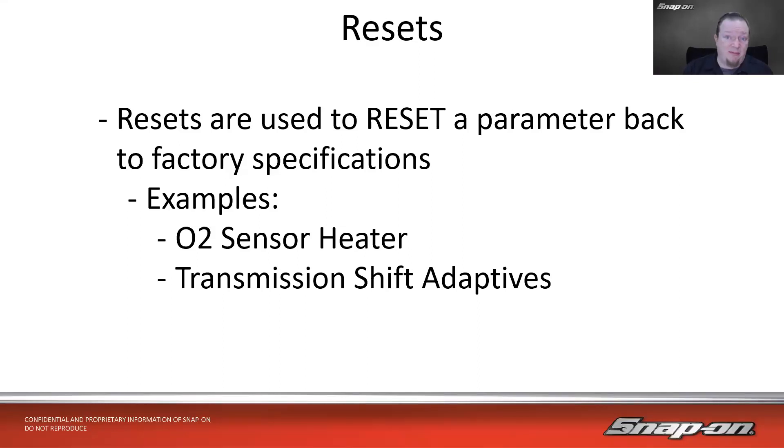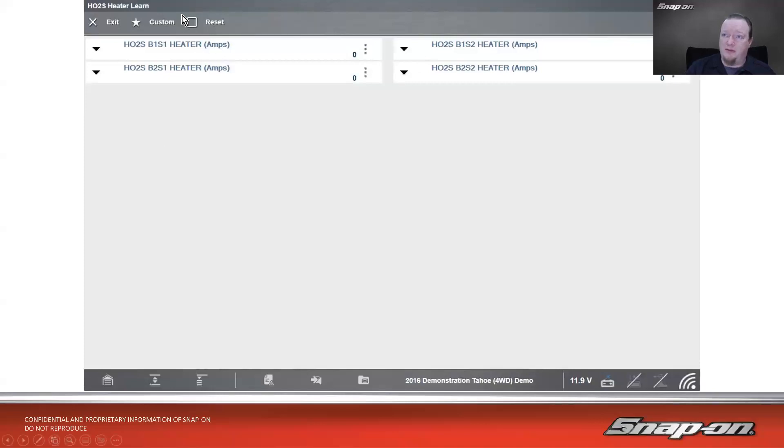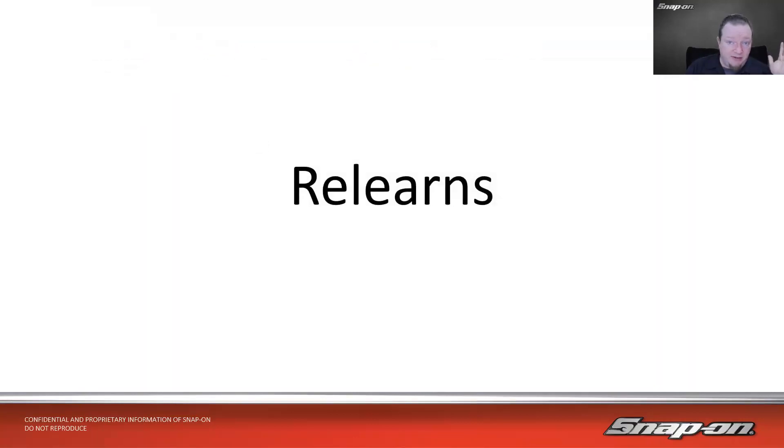Transmission shift adapters are another example. Most modern transmissions learn how you drive — shifting more gently for a gentle driver, or holding shifts longer for an aggressive driver. If I do any work on the transmission, even changing the fluid sometimes, I have to reset those adaptives. Otherwise the vehicle won't shift the way the customer expects. It's just a simple switch on the screen — this is an oxygen sensor heater learn on our Tahoe — hit reset and it's done.